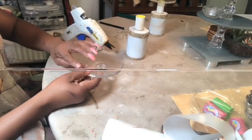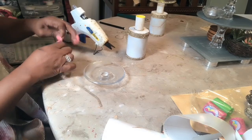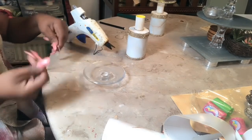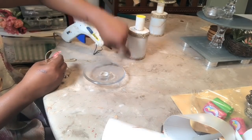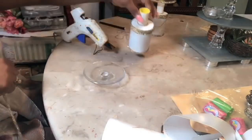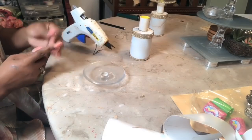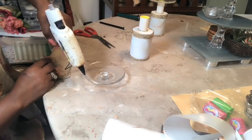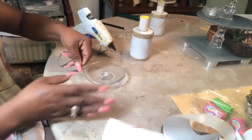Now I'm going to add some gems around the brim of the lid, just to tie in with both sides. I put some around the neck where the lid sits so everything ties in together. I lay a generous amount of glue down and add the gem.